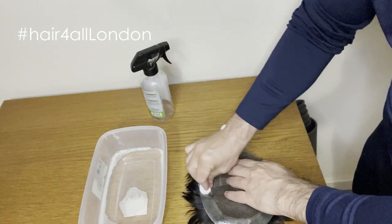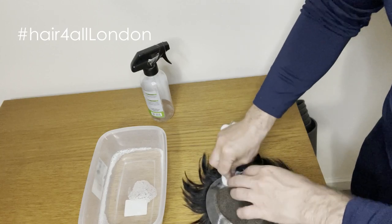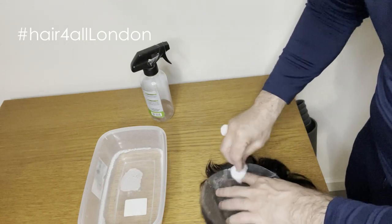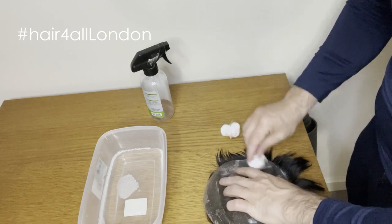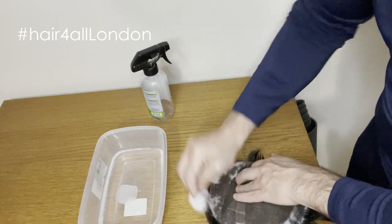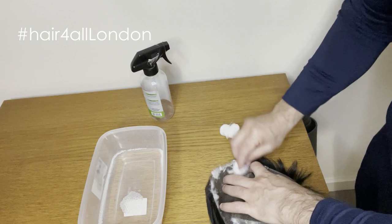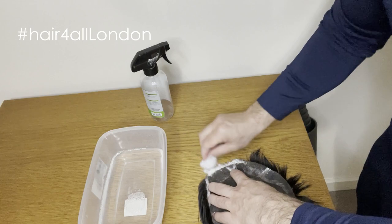The second step: get your cotton bag and dab it gently on your hair system. I have to say, if you do your hair system regularly — like every two weeks or ten days — it becomes easier for you to clean your hair system. So after you do that, you just scrape some of the adhesive off the front.